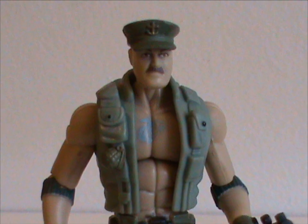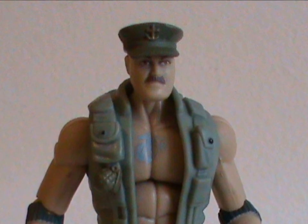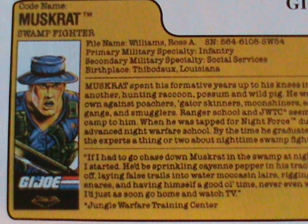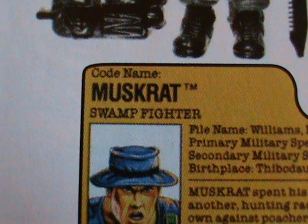And there's an additional problem. There's another Joe that's also from Louisiana, and he's kind of got the same background. And he's far far more famous than Muskrat — Gung-Ho, the Cajun Marine. Muskrat really seems like a pale imitation next to him. It's also a real pity that the other two later file cards just blandly repeat the first one, with the only difference being that he joined Night Force and Battlecore.